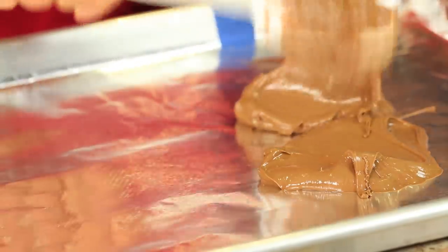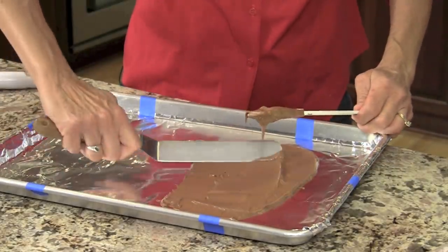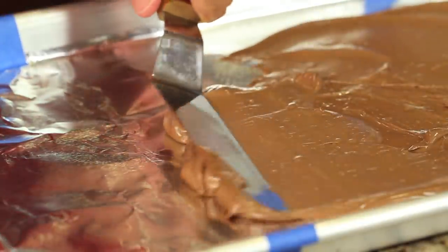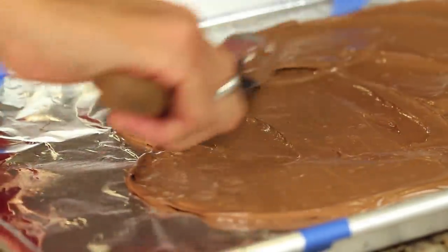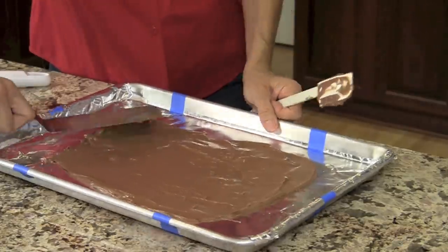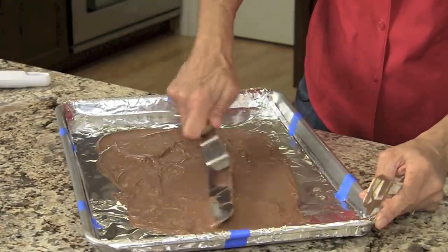Now I'm just going to spread this out. We want it to be fairly thin because we're putting two layers on here — about an eighth of an inch or so. The chocolate right now is not that hot. If you have a nice flat tool like this, you can spread it out pretty easily. Get it nice and thin. If you don't have a tool like this, you can use a spatula — I've done that. Now I'm ready to start the white chocolate layer.